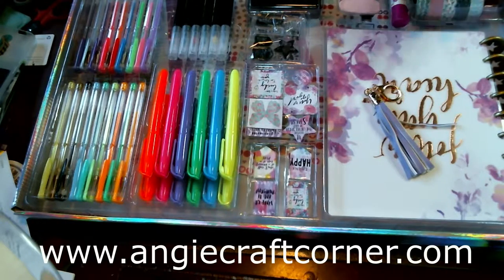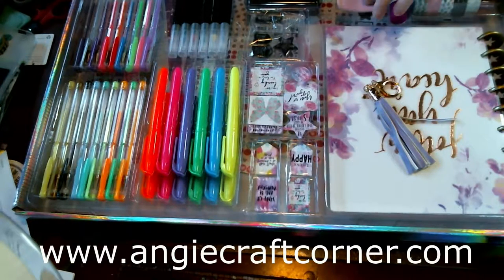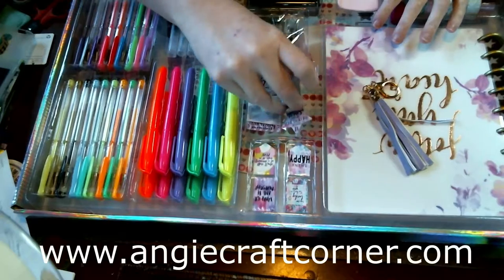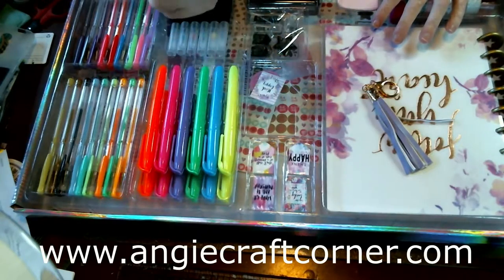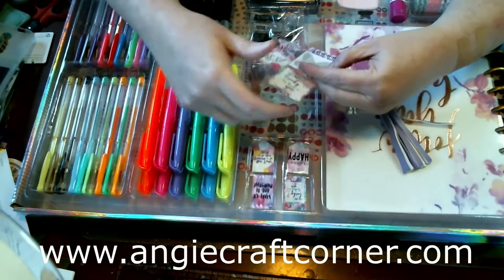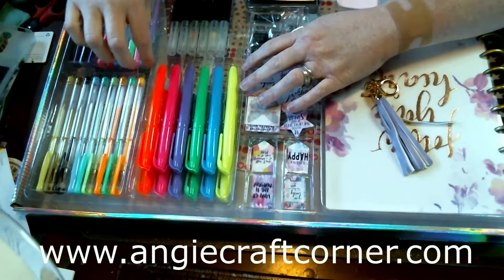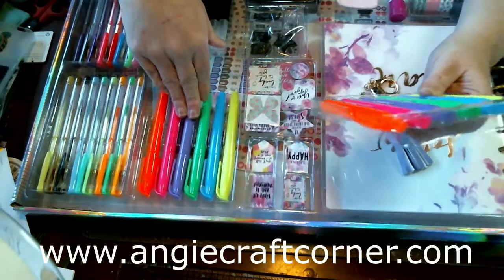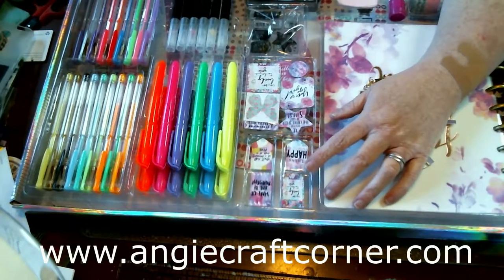So we've got glue, worksheets — one, two, three, four, six sheets of worksheets — a little flag stamp, cute little stamps, and some cardboard dividers to put tape or glue into your planner. These are the magnets, two sets of highlighters, gel pens, and little markers — just the primary markers on that.